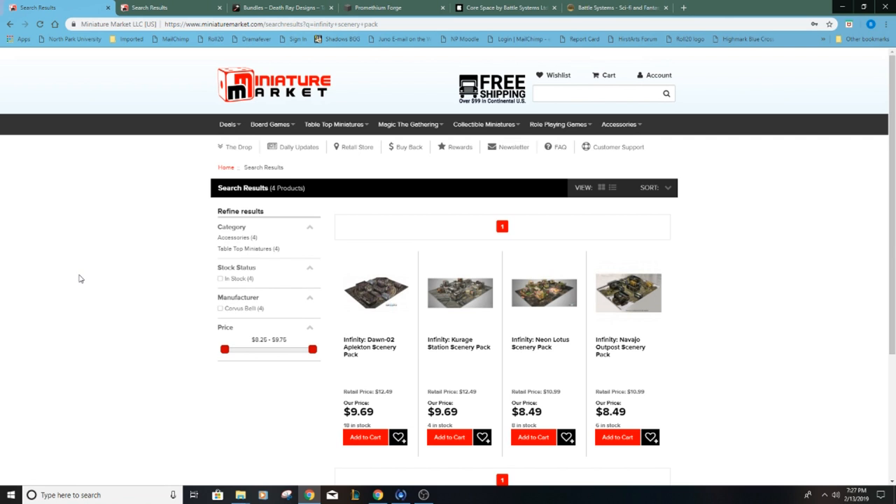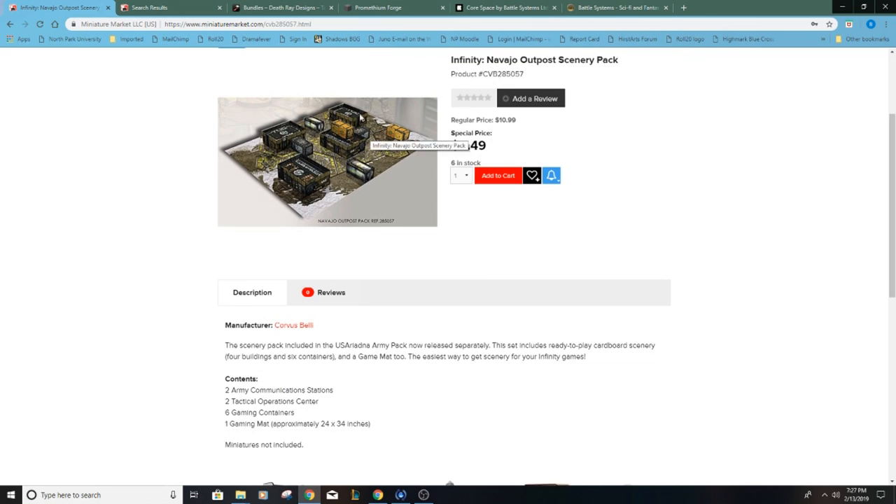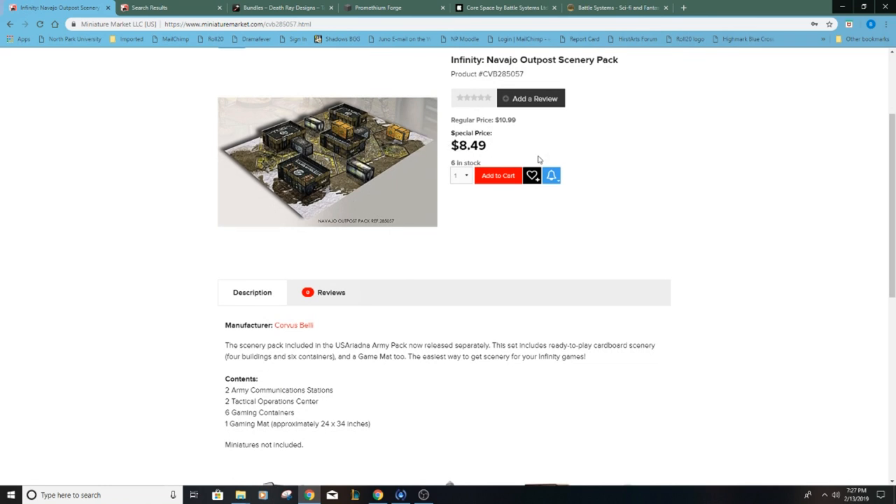I started looking online for options for terrain that I would not have to paint. The first option I went with was these Infinity scenery packs. They're really cheap, only $8.50 for something like this, and you get basically a couple of buildings, a battle mat about the size you need for Kill Team. It's very simple to put together — just cards, not even thick card stock — but it enables you to have an instant battlefield for a very low price.